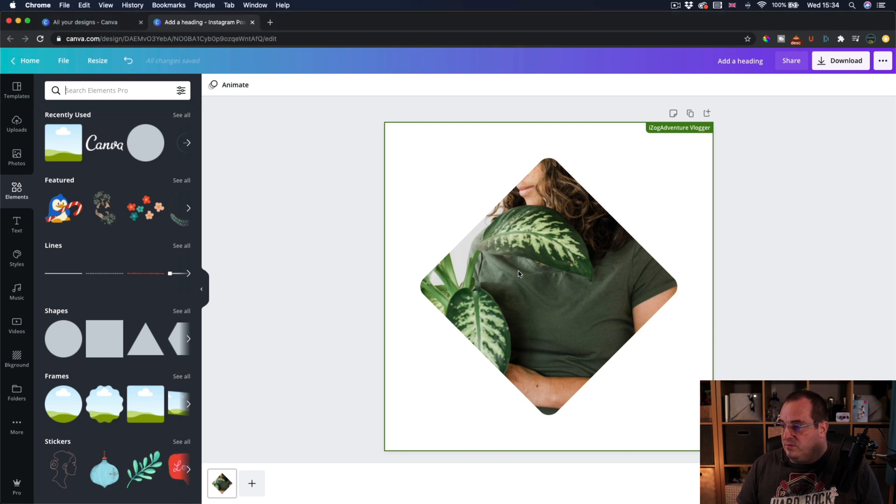Here we are in Canva, and what I've got is a picture inside a diamond shaped frame. You'll see that this picture is actually upright.